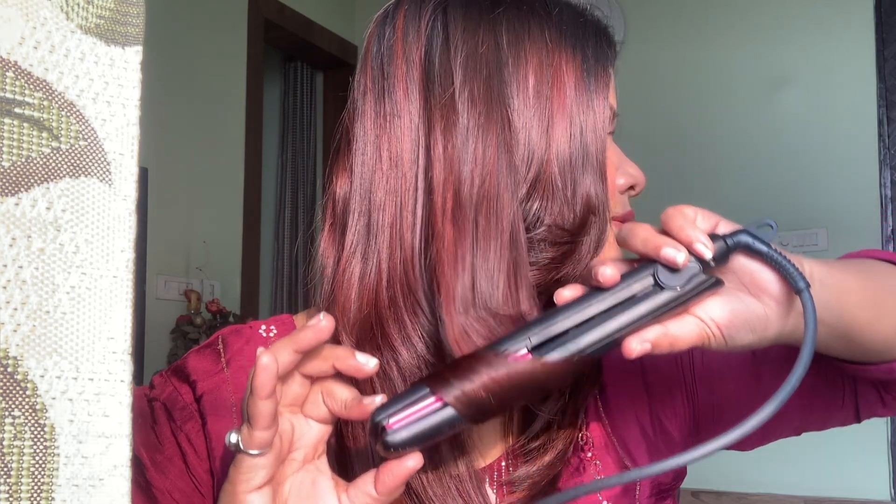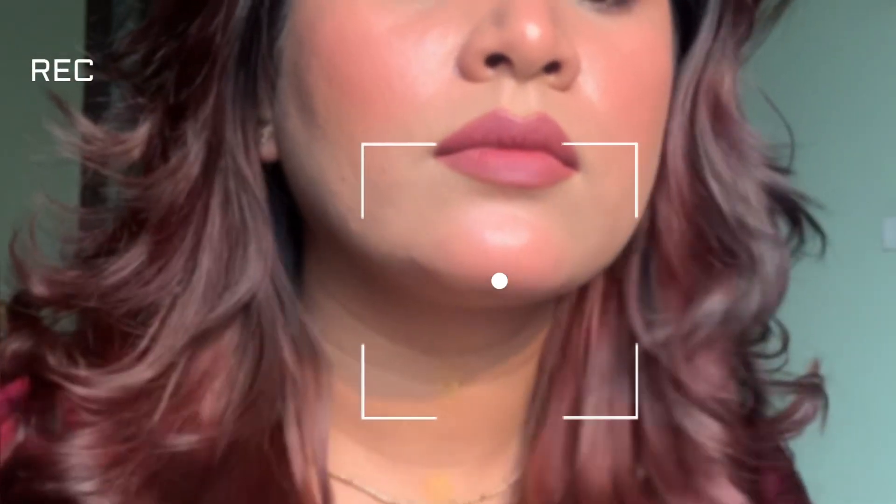So guys, today I am going to teach you my signature, which you can do in 5 minutes, and for party, marriage, dinner - everything looks good.